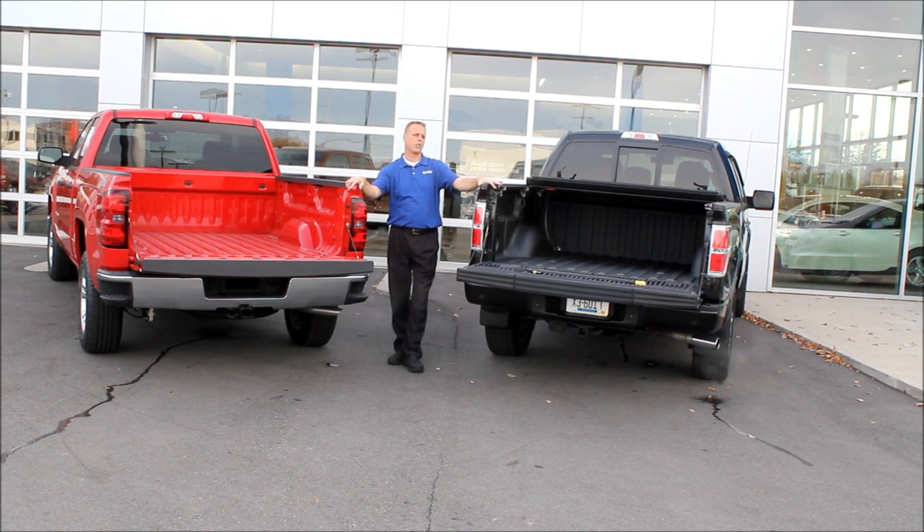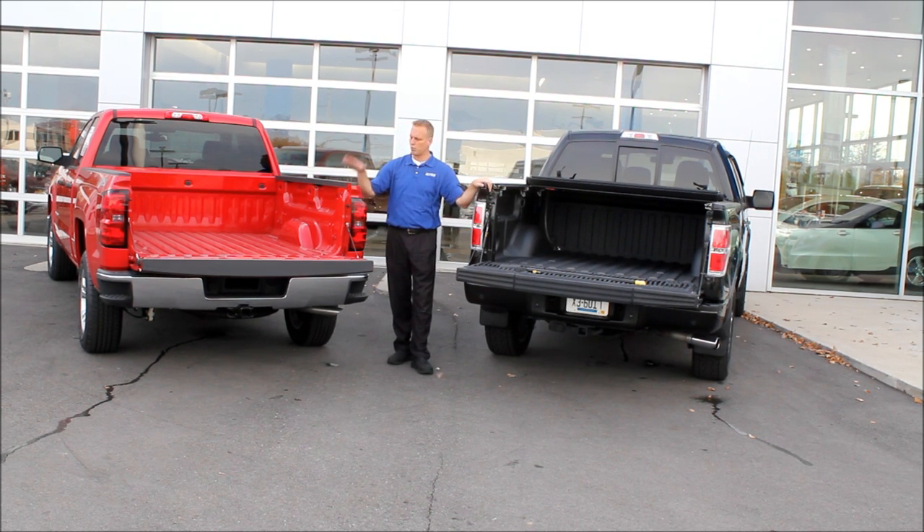Their package has no maintenance coverage, no courtesy transportation, and no roadside assistance — we have 100,000-mile roadside assistance. On JD Power rankings, they're 27th and we're number five, only beaten by a couple of luxury brands and our GMC brand, which is essentially the same truck. Pretty good reliability and dependability on our side.